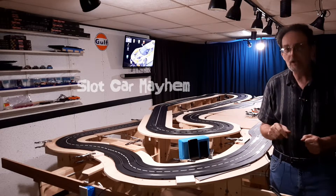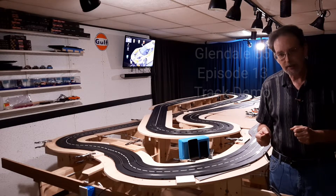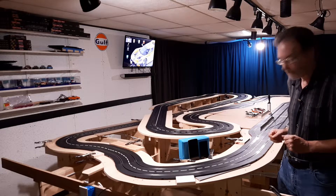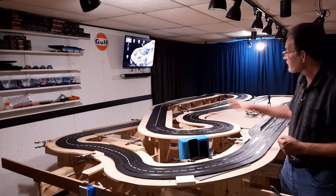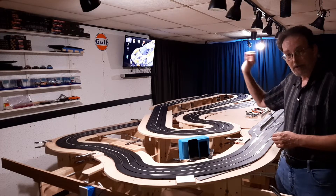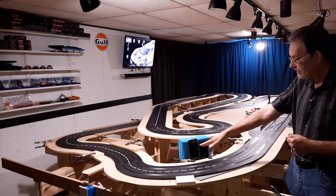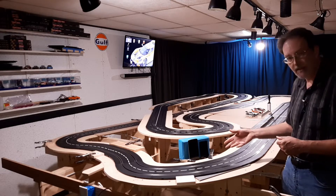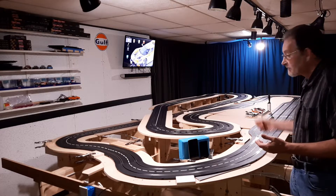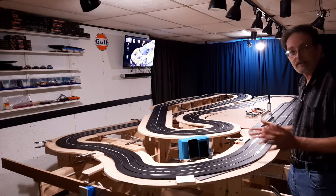How's everybody doing today? You're watching Slot Car Mayhem, I'm John, and this will be the 13th episode of the Glendale 65. Today we're going to do an overview demo of the layout with the systems in place as it sets right now. I'm going to be sharing the screen, posting it off to the side, so you'll be able to see the Smart Race screen running with the layout as a whole to see how everything works together.